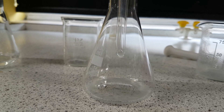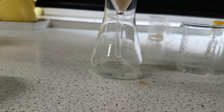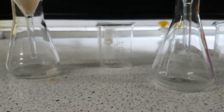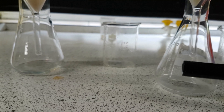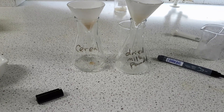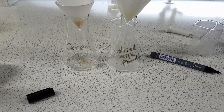So I wanted to show you how to make the solutions first. Next what we're going to look at is how to test for the different things that we are testing for. Just to make sure we don't forget what's what, I'm going to take this board marker and label this with 'cereal' and label this with 'dried milk powder' so I don't forget. So I've labelled them up so that way I don't get them confused.